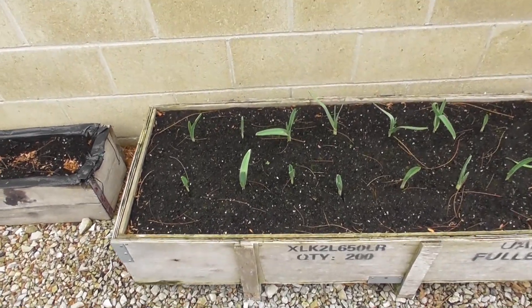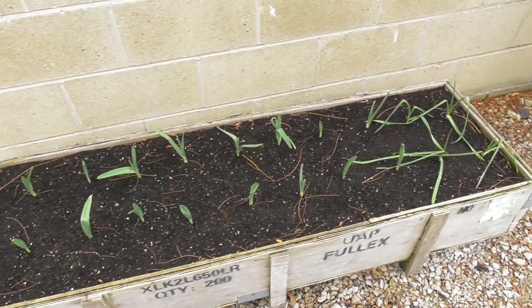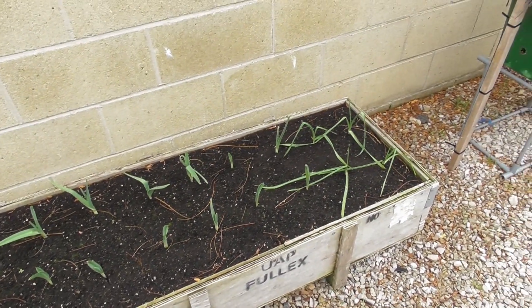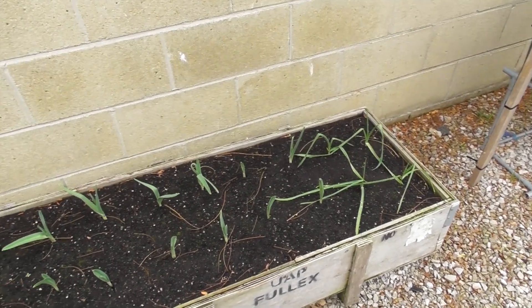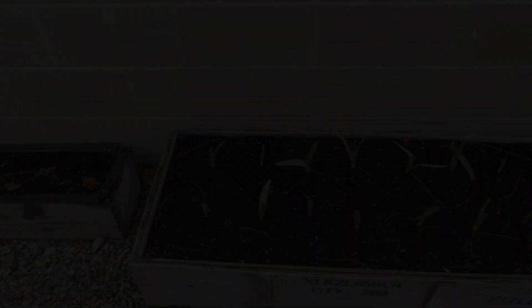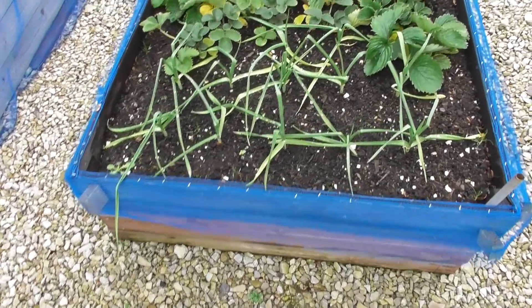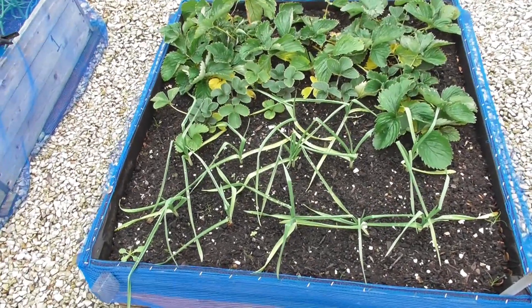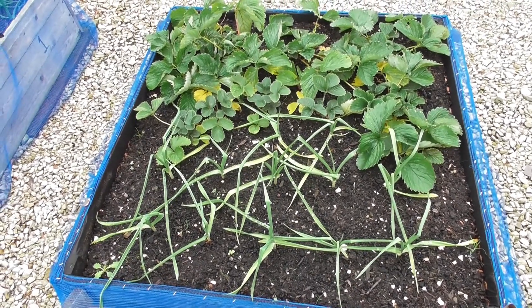Now these are the elephant garlic — 16 that I put in quite a while ago, and 4 ordinary garlic. And all looking good. Here we have the other 12 ordinary garlic, Marco I think they are, that I put in quite a while ago.